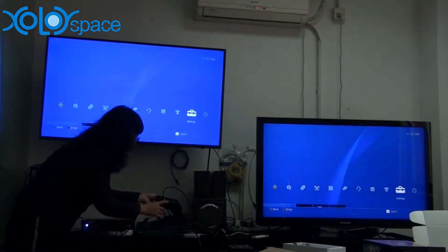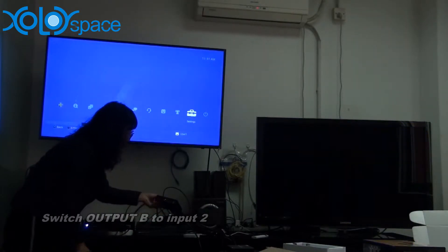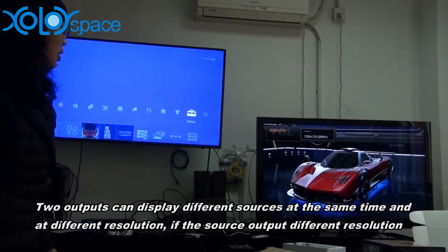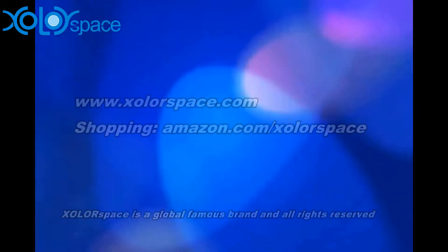I switch output B to input 2. On two TVs, it can display different sources.